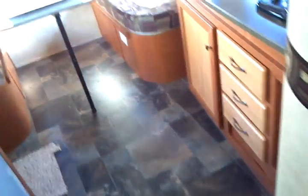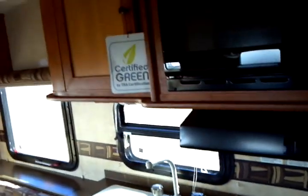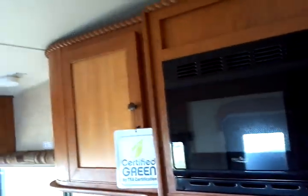That fairly well concludes things inside this Gulfstream VISA model 19 ERD. This 2013 unit is available and presented to you by Terry Fraser's RV Center in Eldridge, Iowa. Thank you.